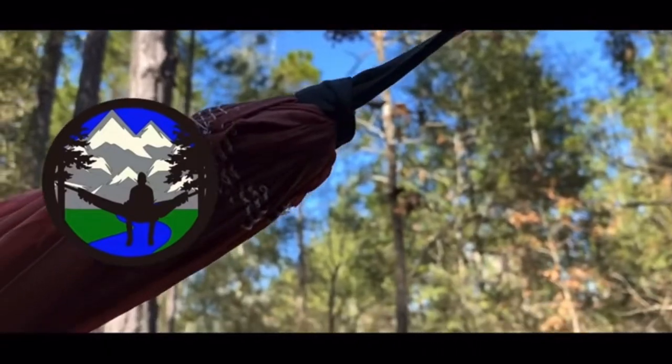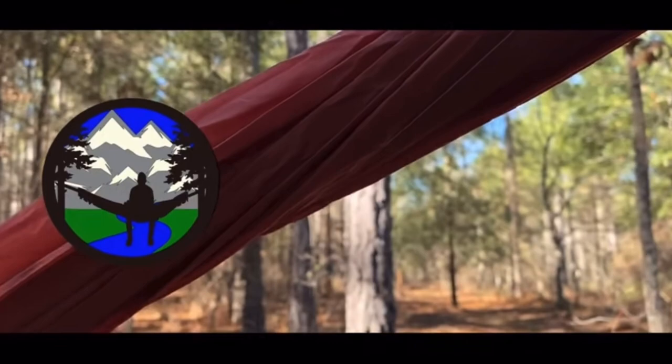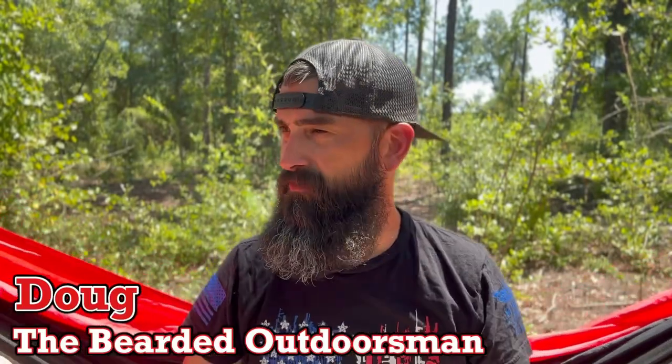I'm going to give you guys an update on using the Gerber Mullet for a few years. What's up, my name is Doug the Bearded Outdoorsman, welcome to another video. If you enjoy beard product reviews, gear reviews, or EDC videos, you have definitely come to the right channel — take that first step and click subscribe.